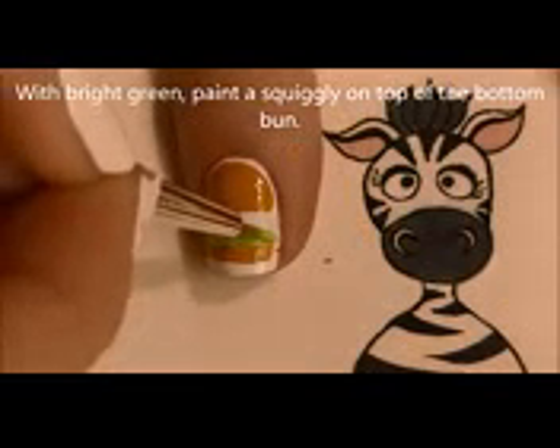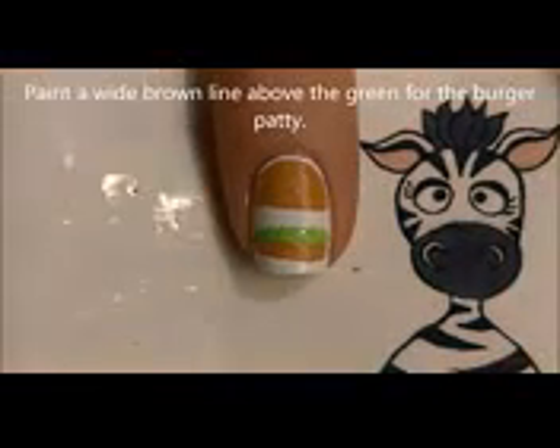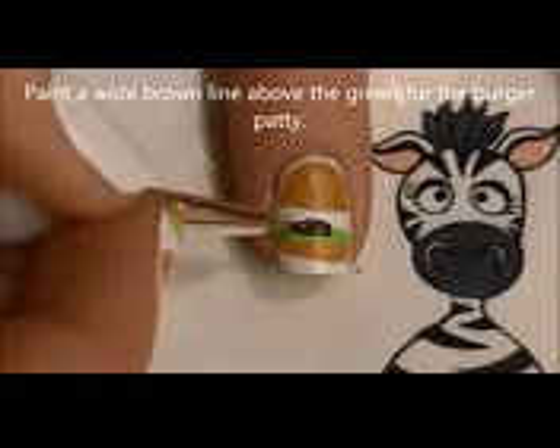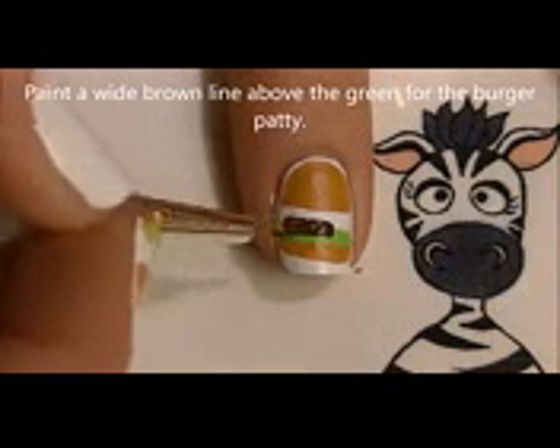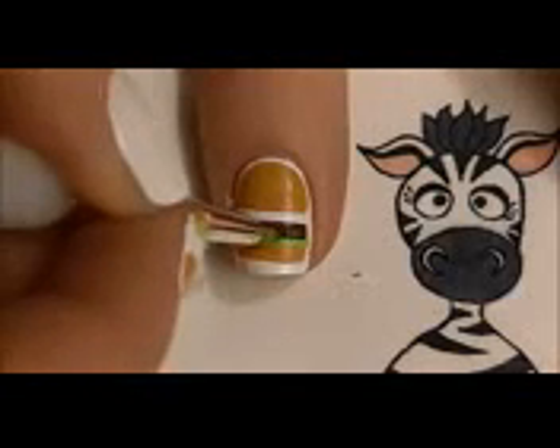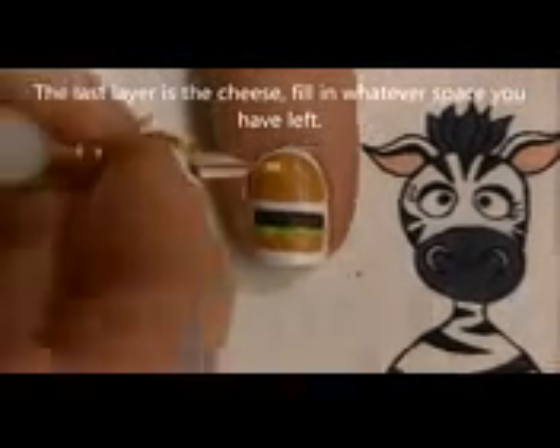The next layer is going to be green for lettuce — just make a squiggly type of line. Then on top of that, paint a wide brown stripe for the burger patty. You do not want your patty to be the same color as your bun; you want it to be darker.